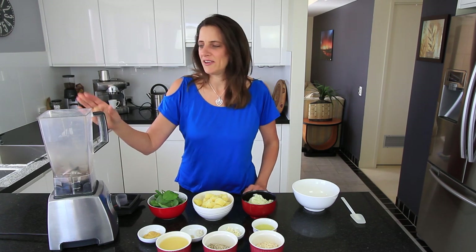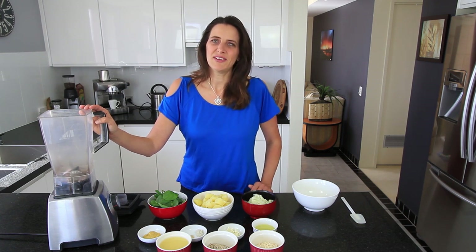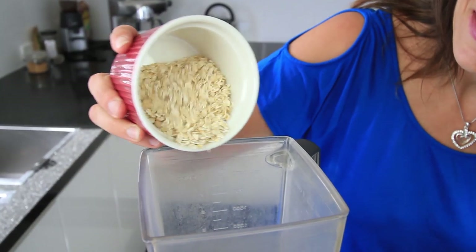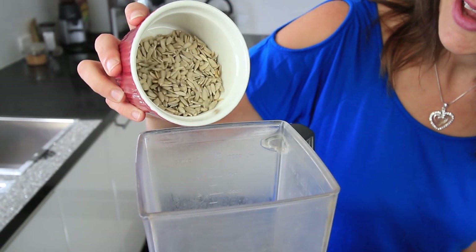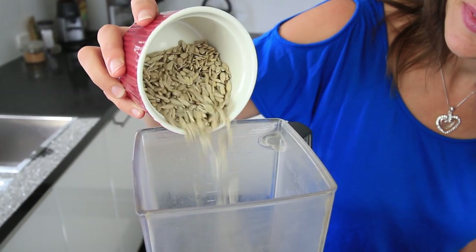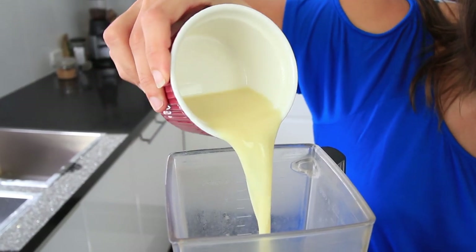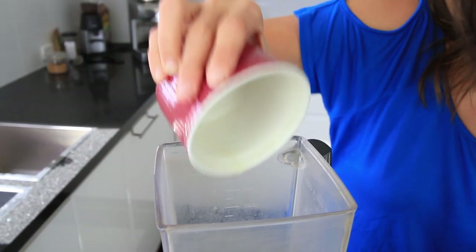For this recipe you're going to need a blender and you'll also be using an oven to heat up the dip, so you'll need an ovenproof dish. The first ingredient you'll add is half a cup of oats, next half a cup of sunflower seeds, and one cup of plant-based milk — today I'm using soy milk, but you could use almond milk, rice milk, or oat milk, whatever you like.